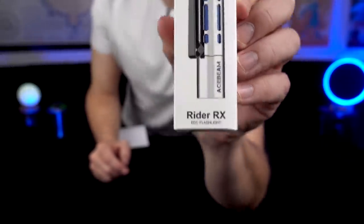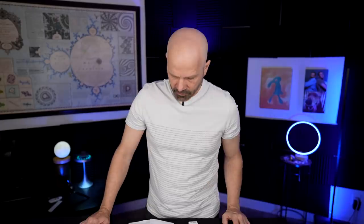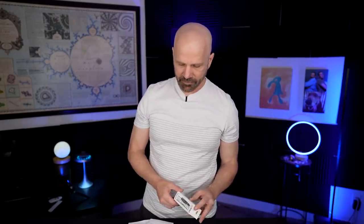This is the Rider RX. It came with a note. The note says this is the latest mini EDC flashlight. The Rider RX's unique feature is a mechanical slide which lets you use the light as a fidget toy. If you're a fan of bolt-action pens, this may be an unexpectedly fun feature to play around with.